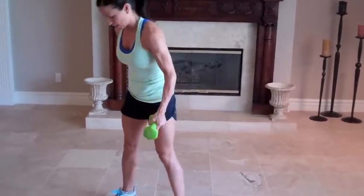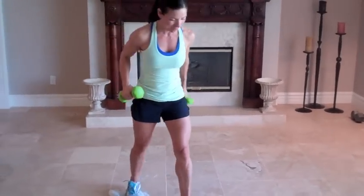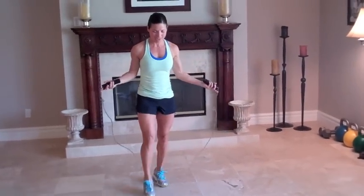Grab your hand weights, put your feet on your towel — jump rope. One minute, again. Feel it, feel the part. Ten seconds, good, stop.